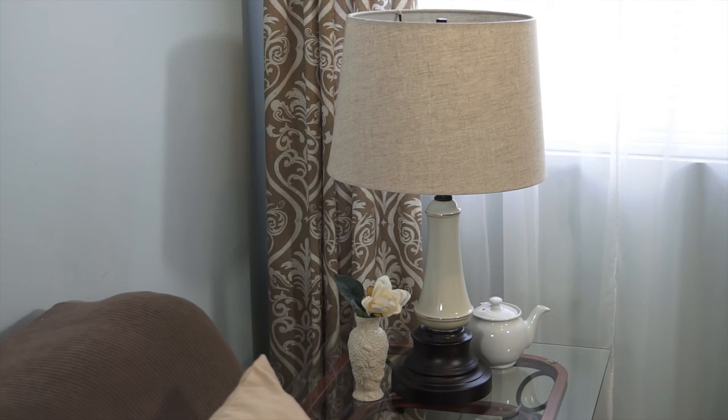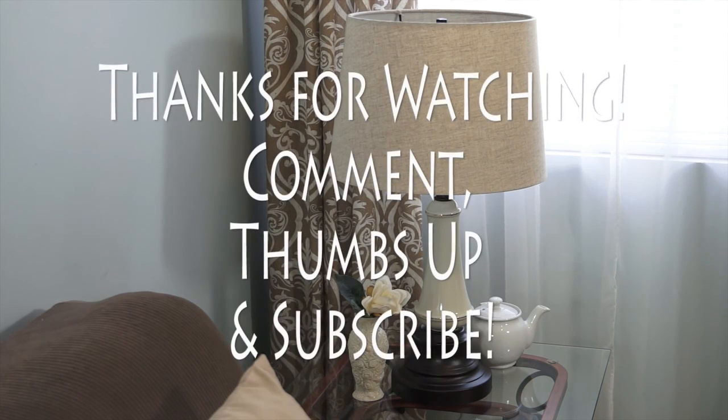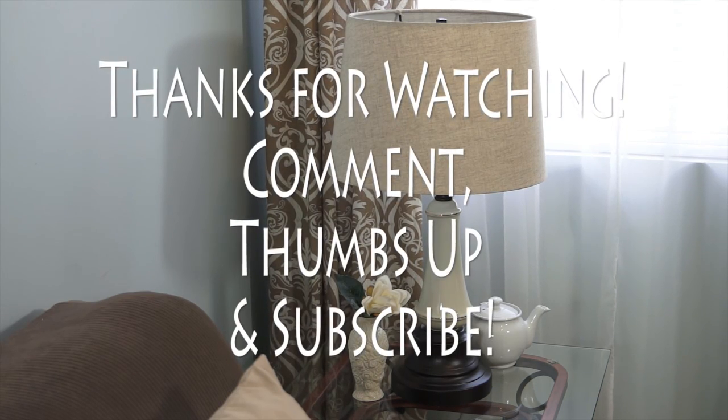I would like to thank each of my subscribers — I really appreciate your support, it really means a lot to me. If you haven't already and you'd like to, please feel free to subscribe to my channel. Thank you so much for stopping by A Cozy Casita — you are always welcome.